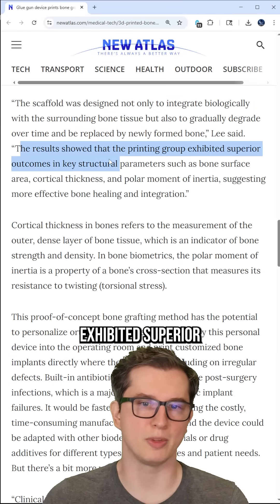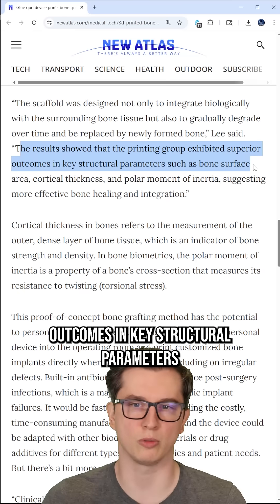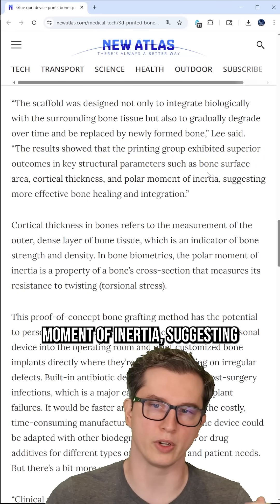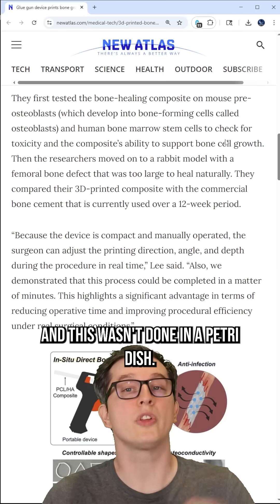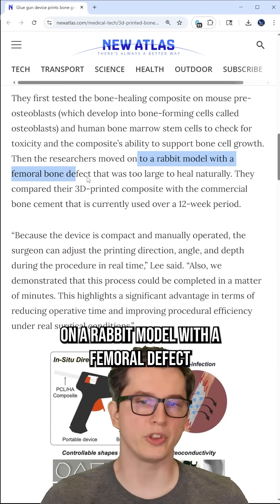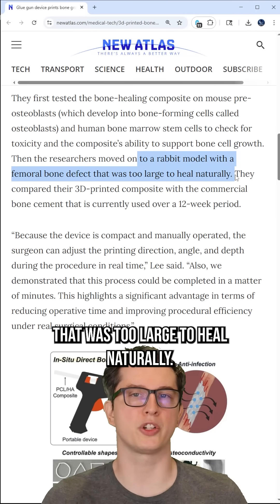The results show the printed group exhibited superior outcomes in key structural parameters, such as bone surface area, cortical thickness, and polar moment of inertia, suggesting greater bone integration. And this wasn't done in a Petri dish — this was actually done on a rabbit model with a femoral defect that was too large to heal naturally.